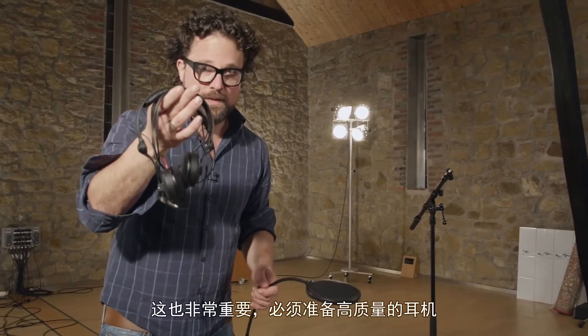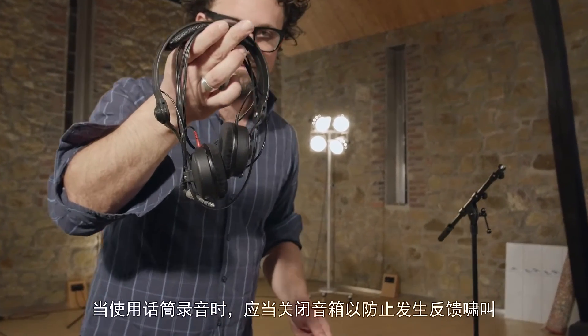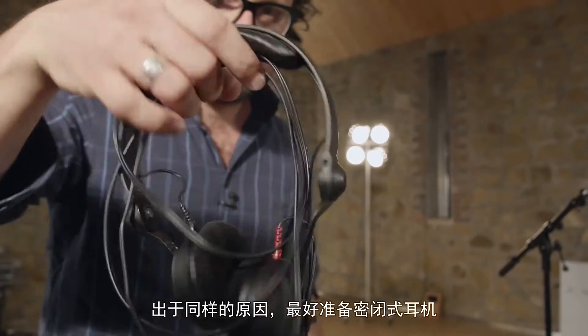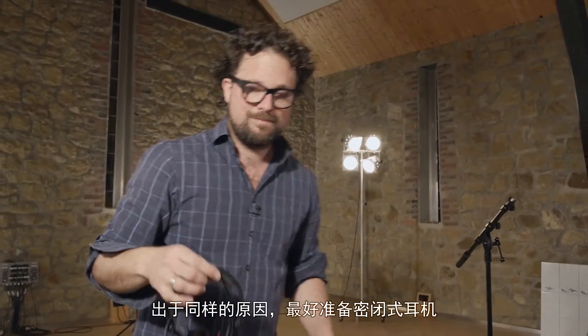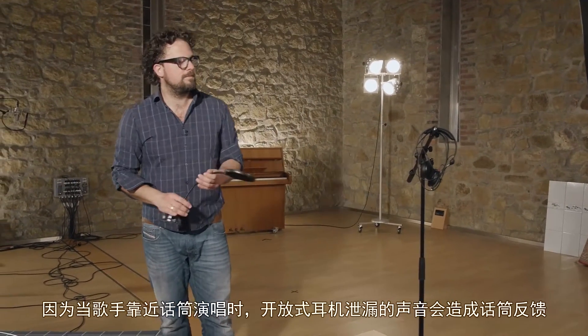And this is very important as well — decent headphones are a must. When you record with a microphone, you must turn off the loudspeakers to avoid feedback. For the same reasons, you'd better get closed-back headphones, because open-back headphones feed back into the microphone when you stand as close as the singer does.